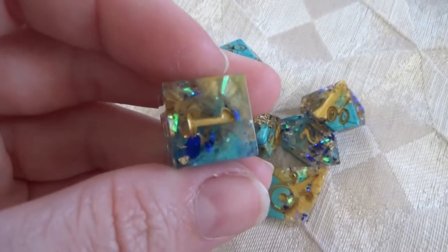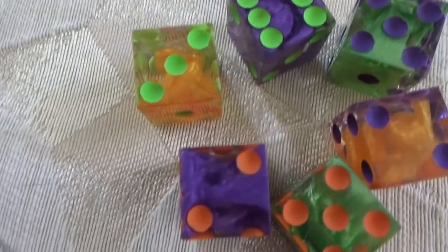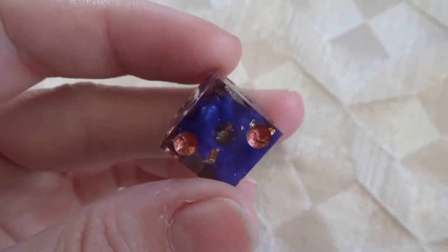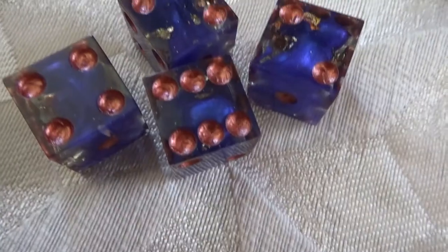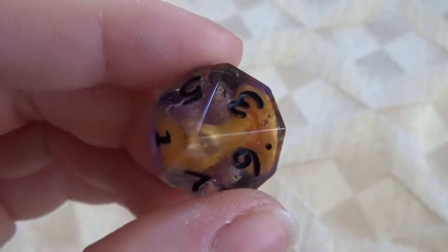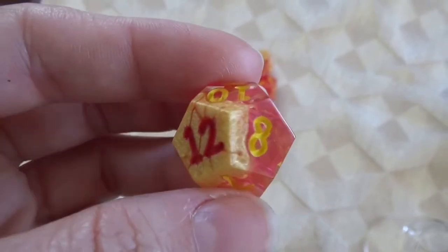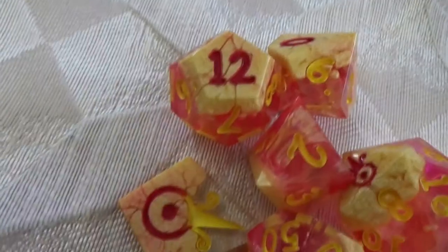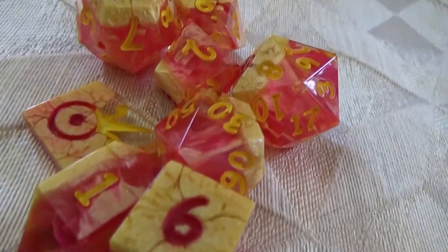Hey guys, today we're gonna take a look at a fairly simple but one of my favorite resin techniques: a mica drop. Other people might call it something different like a mica petrie or something, but that's just what I've been calling it. This is going to result in something that looks like drops of shimmering pigment dripping through the resin. All you really need is some resin and mica powder — I'll link to the materials I used in the description.